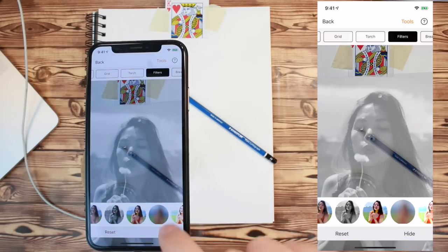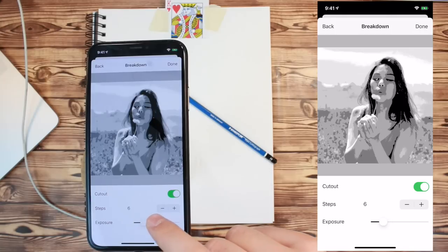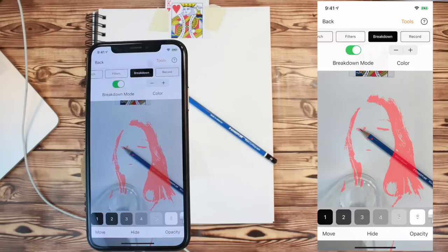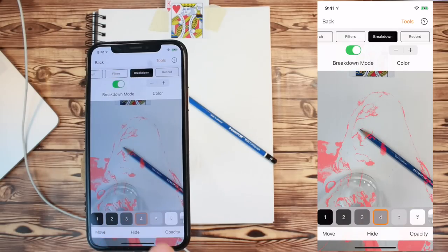You can also stylize images by using filters, or break down images into layers by color value by using the Breakdown feature. You can learn more about filters and the Breakdown feature by going to the Learn section of the app.